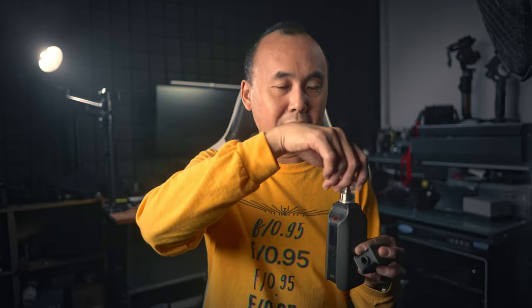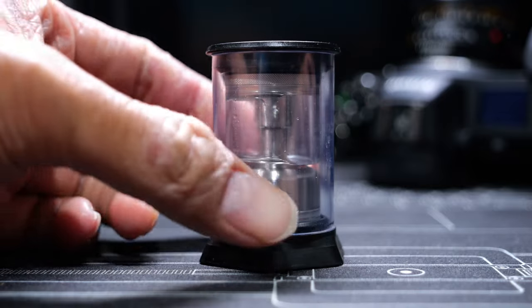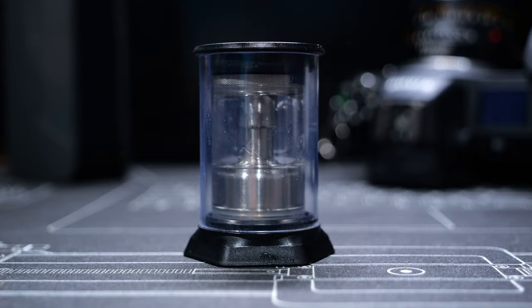Once you finish using the Smoke Genie, turn it off by triple-pressing the power button. Remove the top cover first, then remove the smoke chamber. A container comes with the smoke chamber, so you put the smoke chamber back into it — and even if there's still smoke liquid inside, you don't have to worry because the container is sealed so the liquid won't leak when you transport it. I really like this design; it is very user friendly — I don't have to worry about what to do with remaining smoke liquid in the chamber.